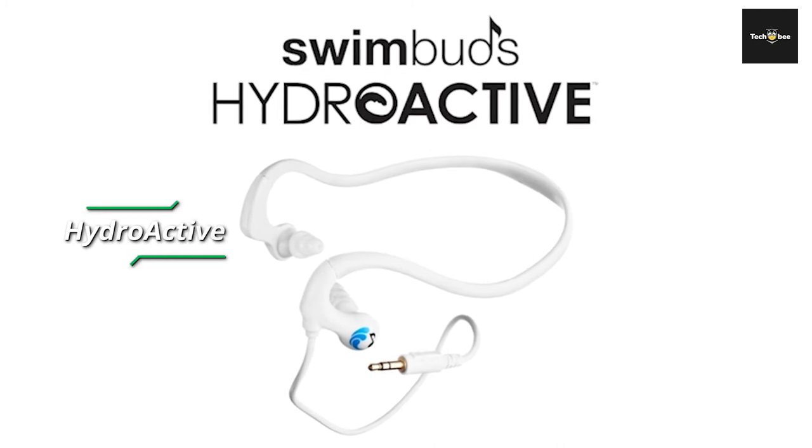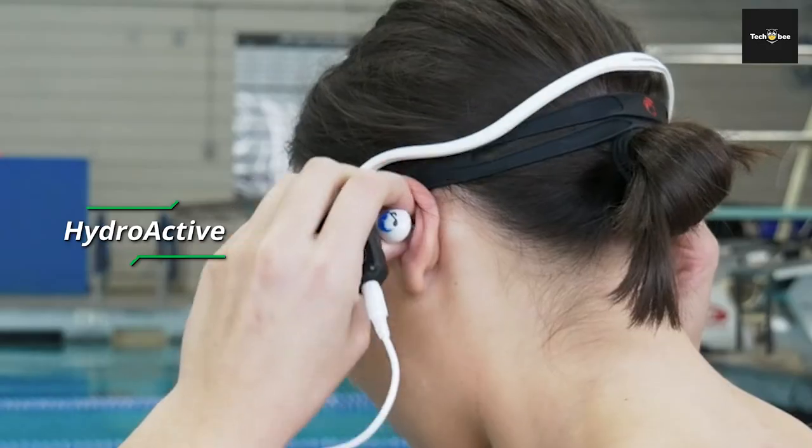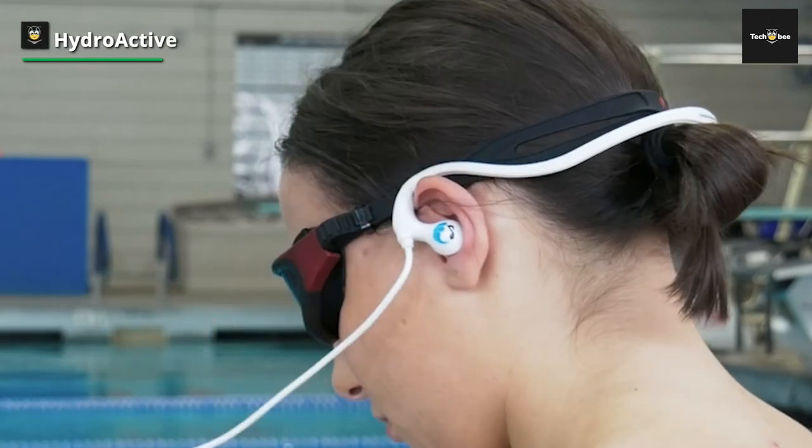The Hydroactive lineup is by Underwater Audio, the same company behind the Swim Buds series. Unlike the Swim Buds series, which targets work and play, the Hydroactive series focuses more on performance. These swimming headphones are guaranteed to stay in place while you practice and execute your masterly strokes.